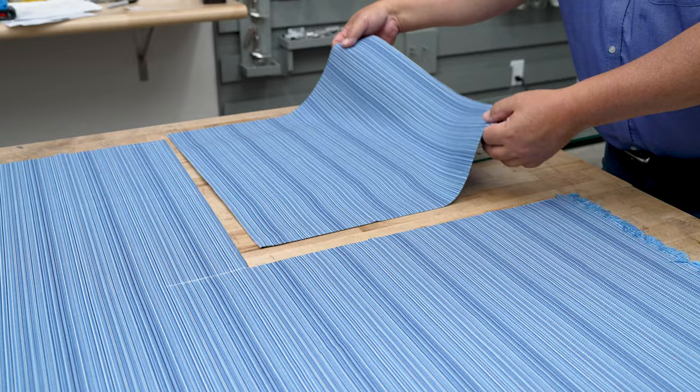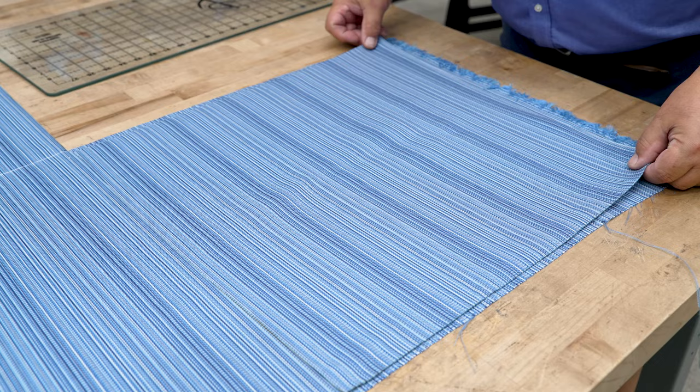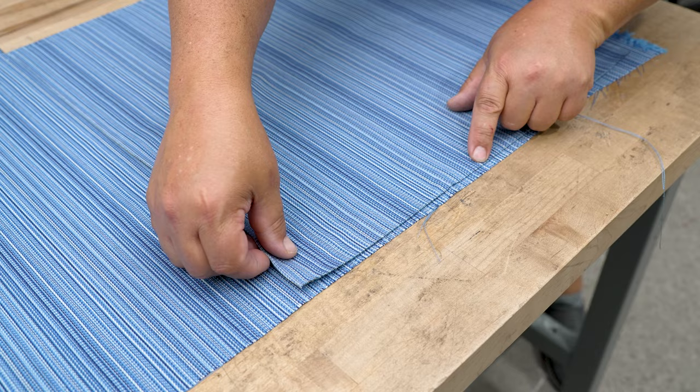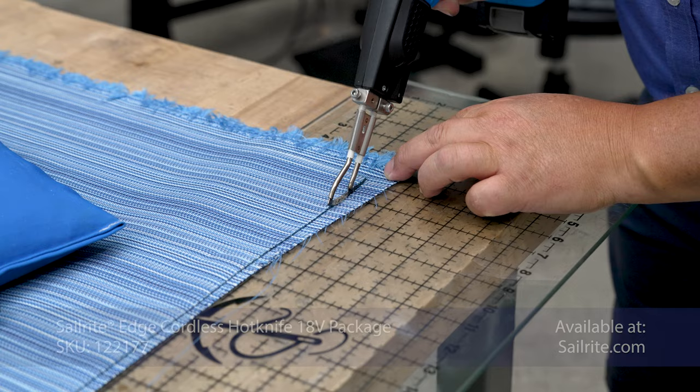Our top plate is cut out. We're going to use the top plate as a pattern for the bottom plate because we're using the same decorative fabric for this cushion. This fabric has some small stripes and we're going to match up those stripes. I'm going to match them up here and make sure that the fabric is not askew, then cut this out using the top plate as our pattern for the bottom plate.